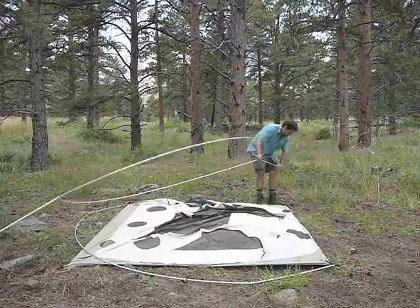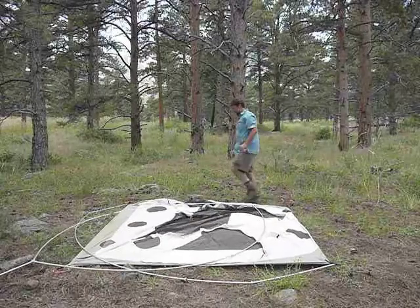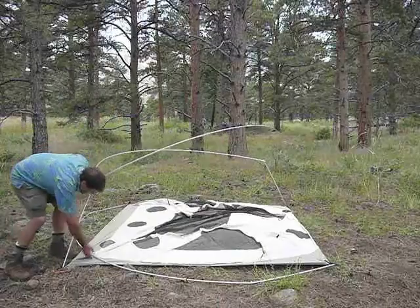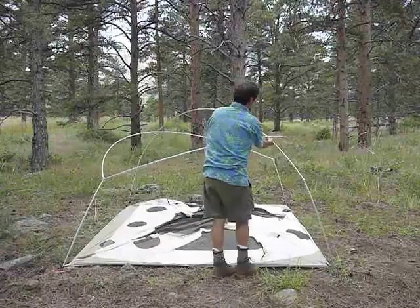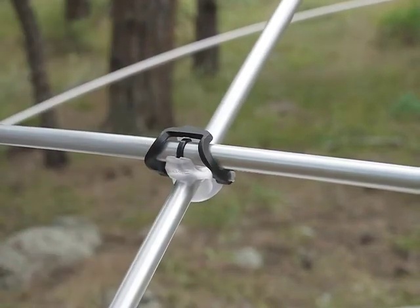Notice the orientation of the eye pole — there is an up and a down there. Then you set the frame up, get everything into position, and lock the poles together with the swivel CHLs, which are a DAC invention. This unitizes the whole frame.